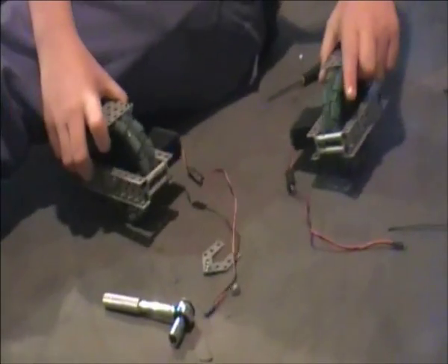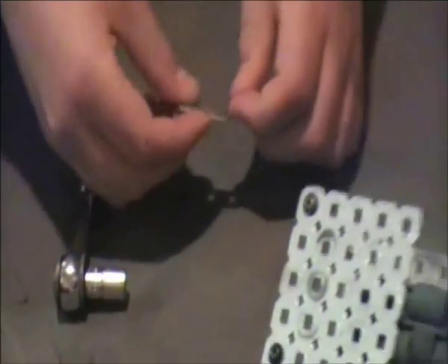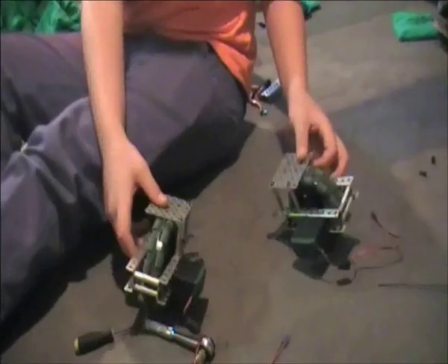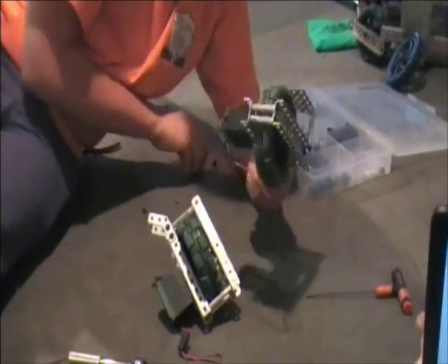Once you have four modules you can start attaching them together. We attach them together using 45 degree gussets to keep them in the right shape. If you connect the dots between the points where the wheels touch the ground they should form a bisymmetrical X shape.